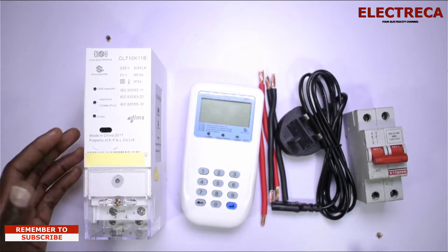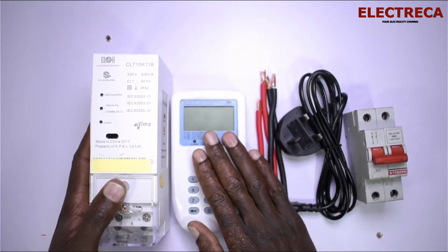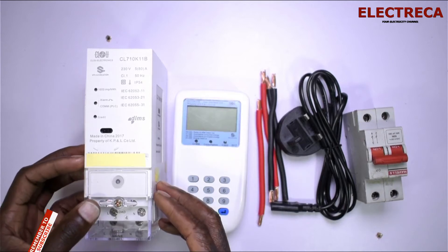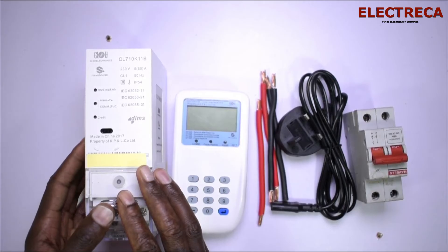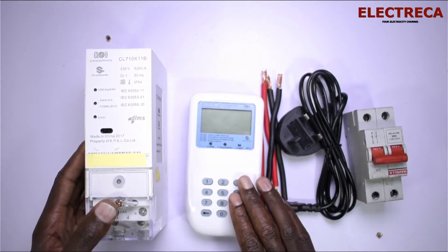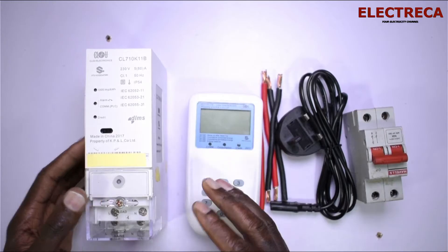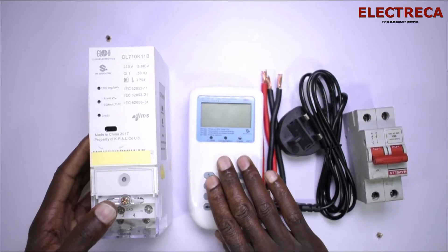This meter comes in two parts. You have the meter itself — it's a computerized electronic device that will allow power to go through it only if you credit it. To credit it, you buy credit using your mobile wallet or bank card from your desired vendor, then you use this display here to key in the token and credit it, and then it releases power to you.